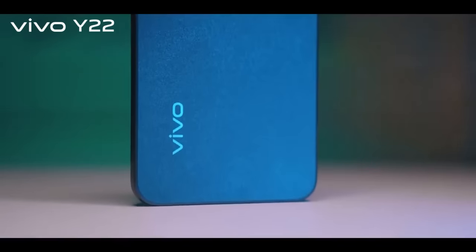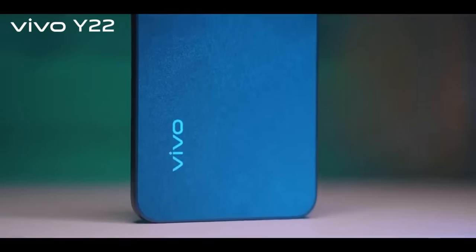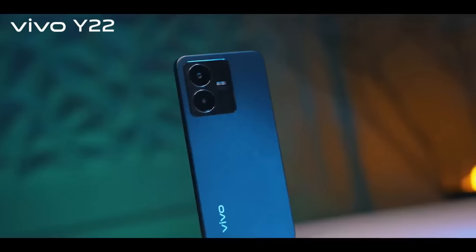If you look at the rear, it has a frosted matte finish. That's why it resists fingerprints. It also has a reduced scratch possibility.